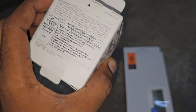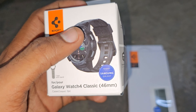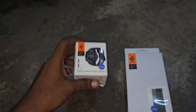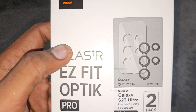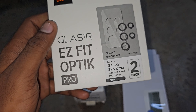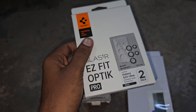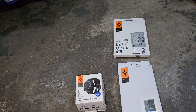Samsung Galaxy Watch 4 Classic 46mm. So that's the case. Just on the head — the head of the model. The case, then another one. Lens protector.